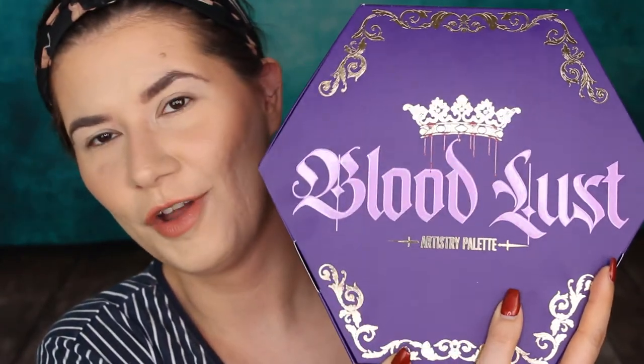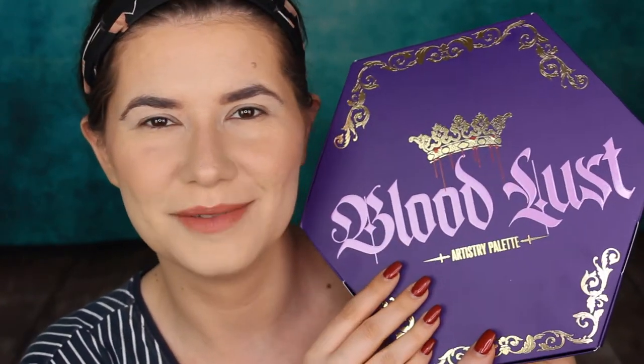Hi my beautiful family and welcome to another one of my videos. Today I'm here to review the Bloodlust palette from Jeffree Star, and I'm going to create a very easy, fast makeup look and see how it performs on my eyes, how easy it is to use, and how beginner friendly it is. So if you're interested to hear my thoughts about this palette and see what makeup look I'm going to create, then please keep on watching.